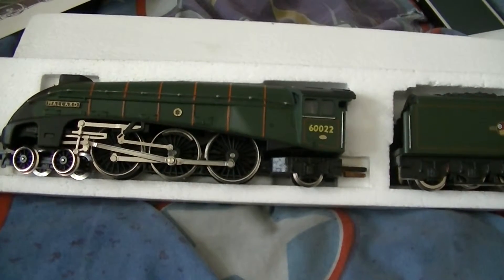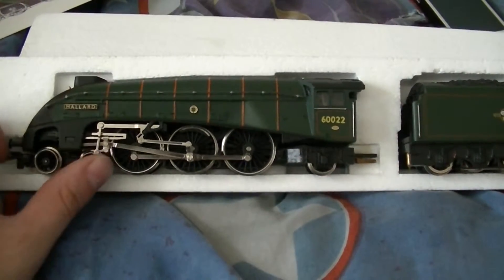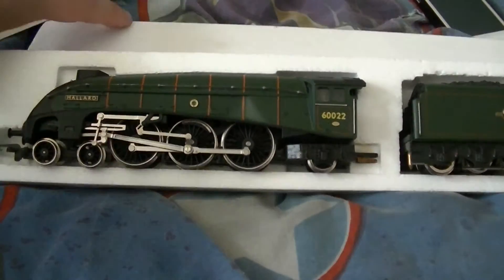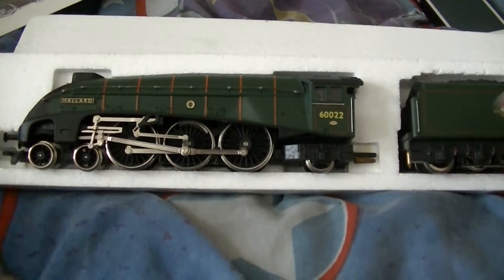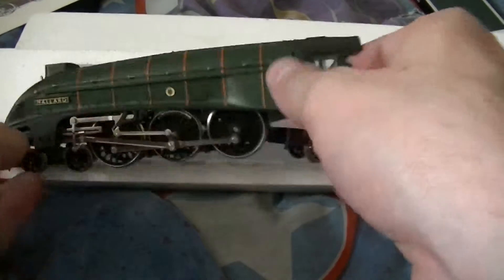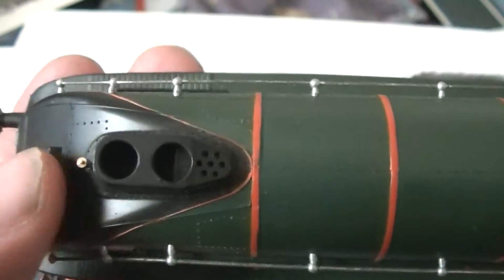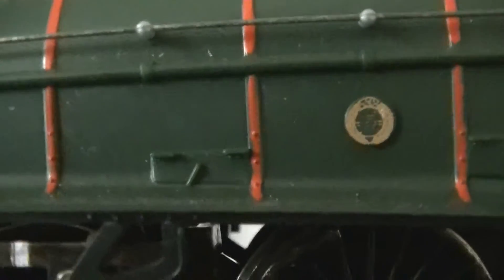The tender is beautiful as well — beautiful green. If you can see that British Railway lettering. The motor is in there in her tender. You can tell the weight of the tender, and of course this loco is really light. You can look at some of the detail — we've got a funnel, we've got drive wheels and the coupling rods. Her number is 60022.